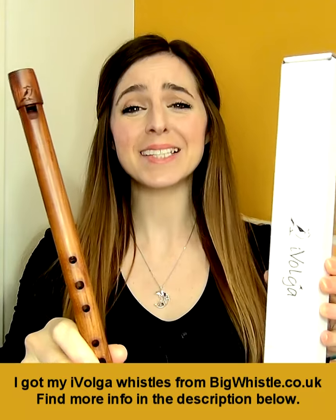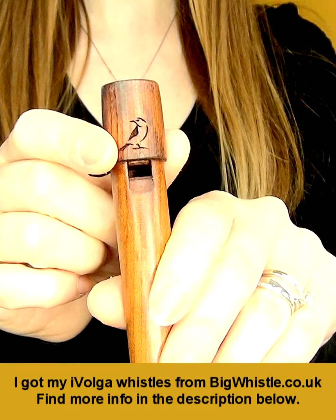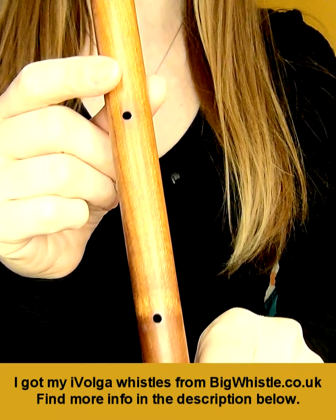This is one of the amazing, affordable Evolga wooden whistles. Aside from its cute logo, one piece design and six front finger holes, this unique whistle also has two finger holes at the back. These are covered by your thumbs when you're playing.